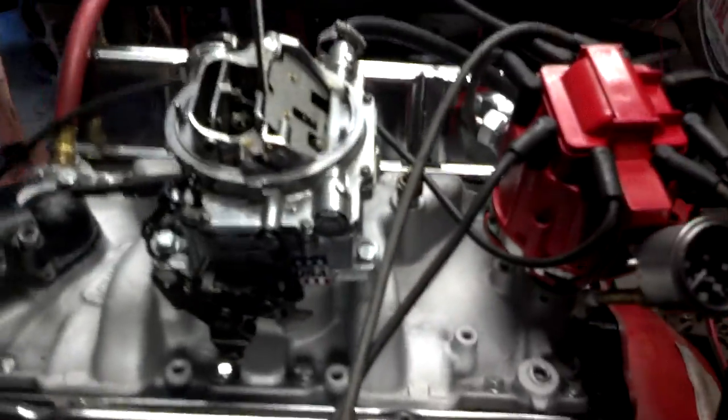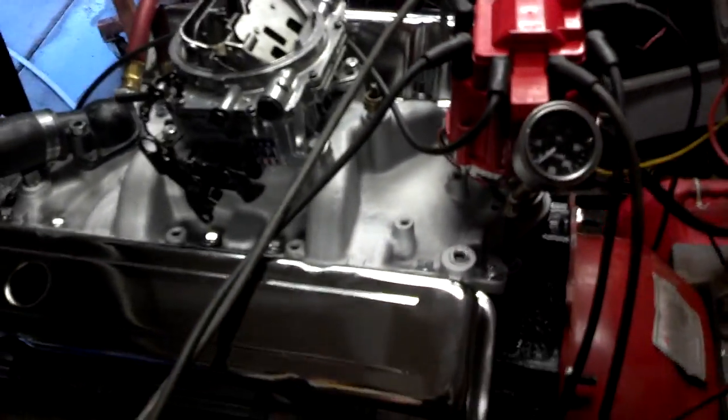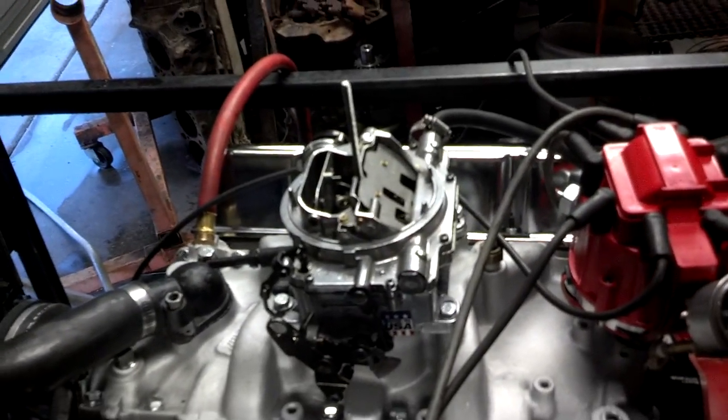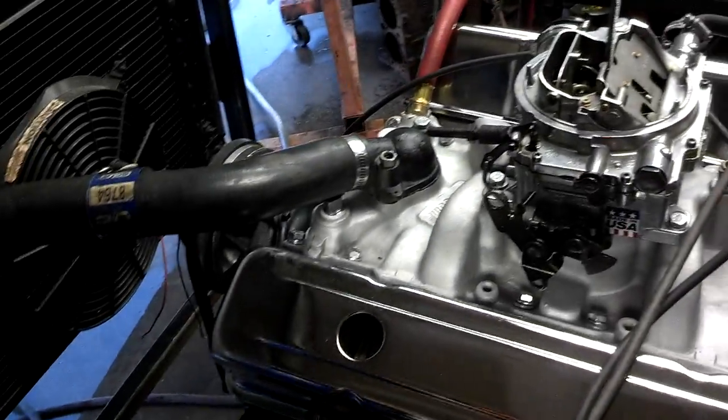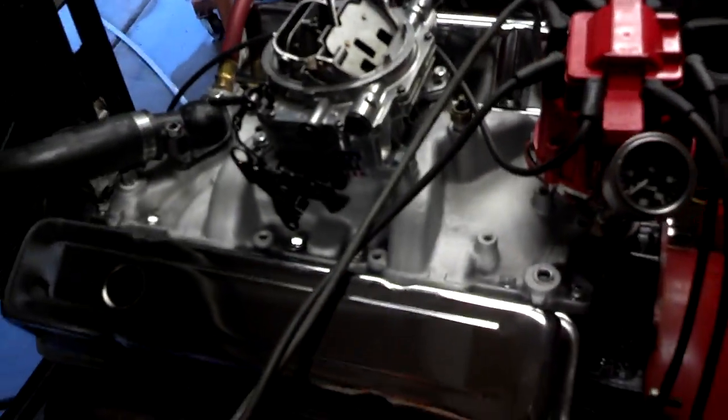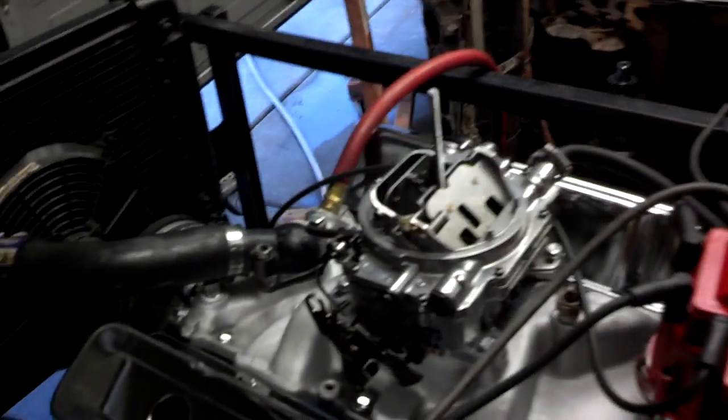Every small block Chevrolet that I build, I run it, break the cam in, and make sure it is in perfect running condition before the customer gets the engine. And so this is for Steve again. I'm going to turn my water on here and we'll fire this thing up.